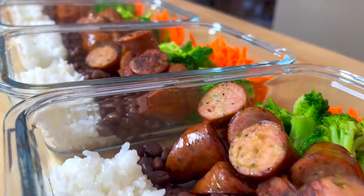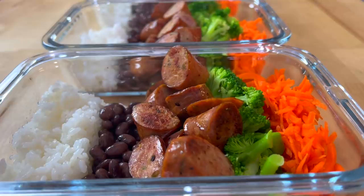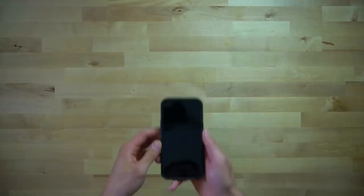This smoked sausage with rice and beans meal prep is the fastest meal prep recipe I have in my collection. You can finish it in the time it takes to cook the rice and pair that rice with some black beans, shredded carrots, chopped broccoli, and the sausage, and you've got yourself lunches for the week in less than 30 minutes.